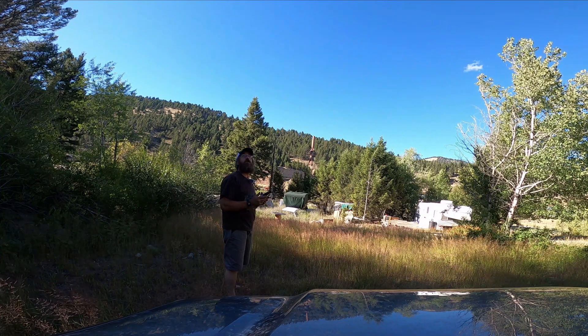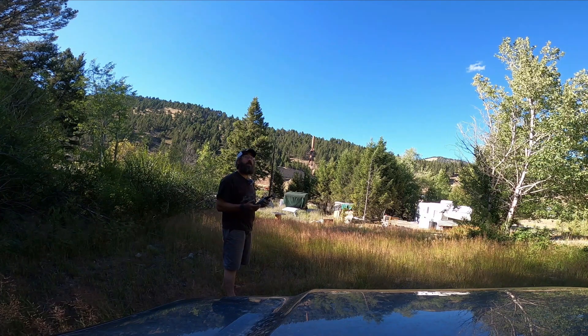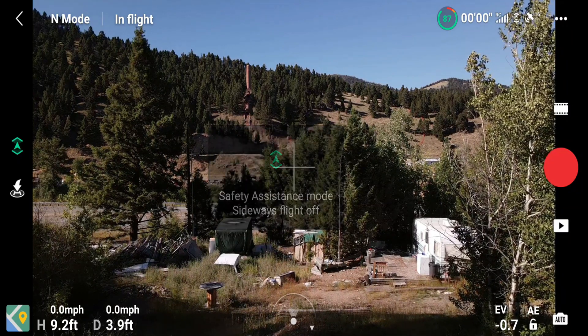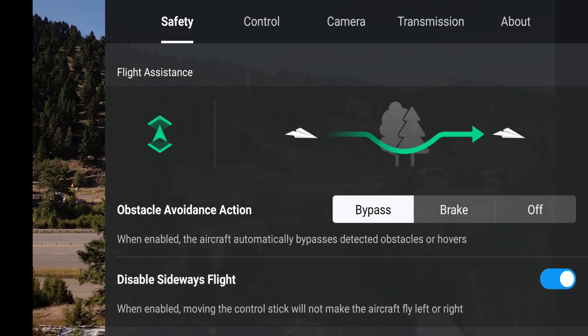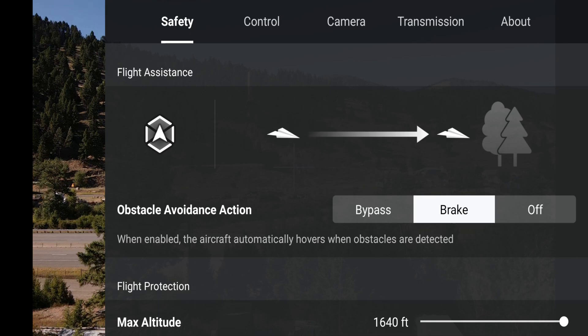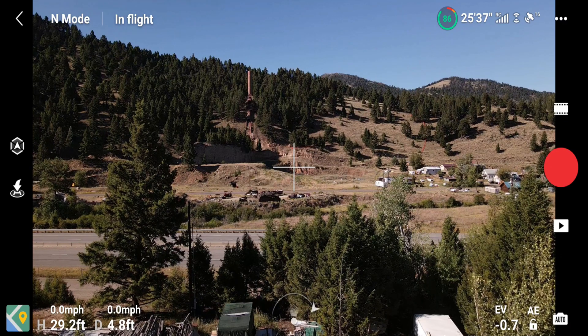I'm mainly going over the things people are most interested in — the zoom option obviously and the new A-Pass. Coming into obstacle avoidance action, when bypass is enabled the aircraft automatically bypasses detected obstacles or hovers. I'd prefer to have control over it so I'm going to put it on brake — I'd rather just stop. We'll go ahead and test that real quick.